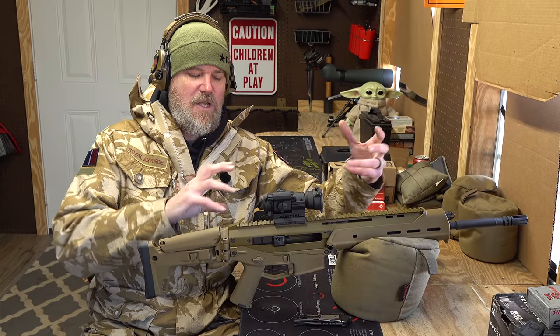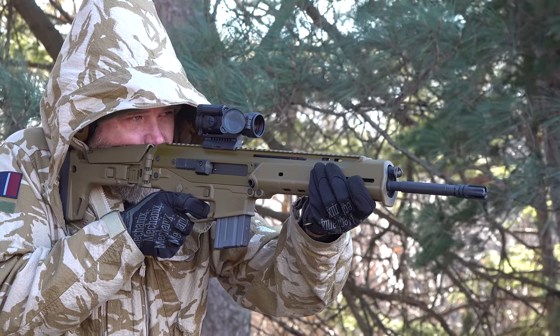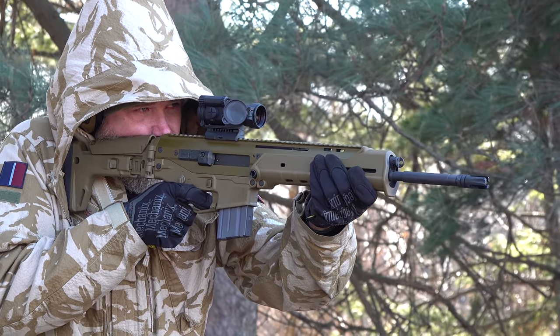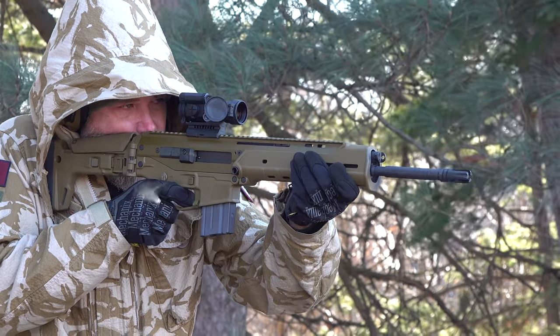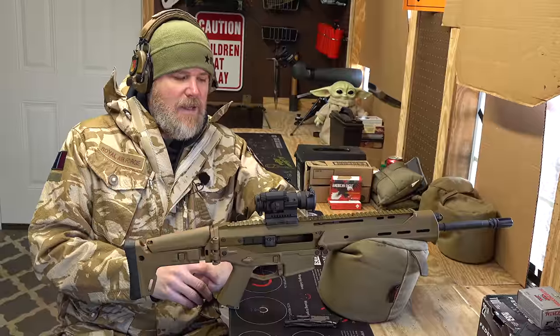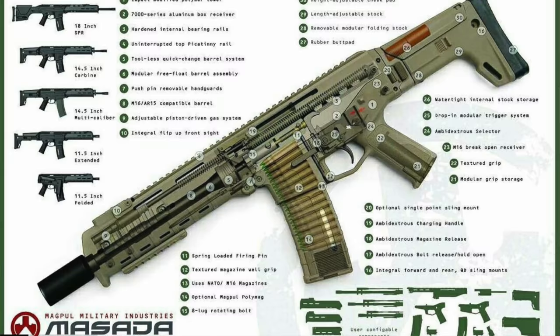It really is about how you package existing technology — Glock being a perfect example of polymer-framed handguns. HK did that in the 70s. The short-recoiling Browning-type action was done in 1910 and then with the Browning Hi-Power in 1935. It's how you grab bits and pieces from different things to put your gun together.